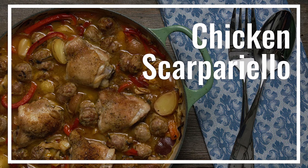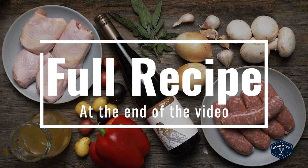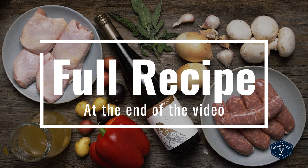Tonight on Axe Suppers I'm making this dish that sounds vaguely Italian but really isn't. For this dish you're going to need chicken thighs, oil, Italian sausage, onion, bell pepper, mushrooms, baby potatoes, sage, garlic, hot pickled peppers, dry white wine, and chicken stock.